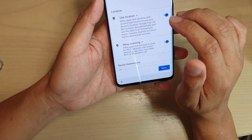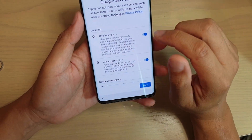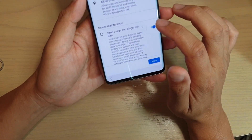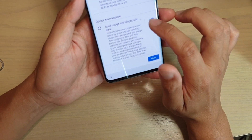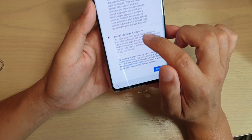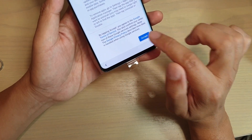Next it says do you want to use location services — location allows you to use maps and other things. Do you want to enable allow scanning, which is for WiFi and device maintenance. Do you want to send usage and diagnostic data, so you can enable or disable them if you want. Finally, there is updates and apps, so you can tap on that for more information. Then tap on accept.